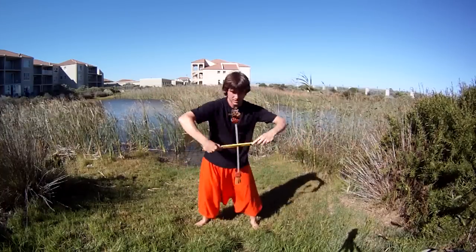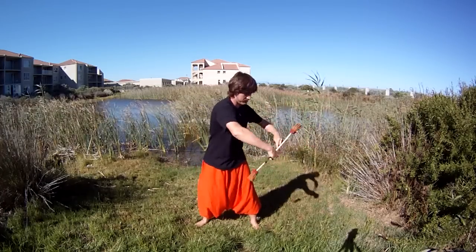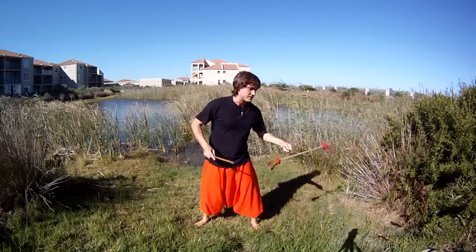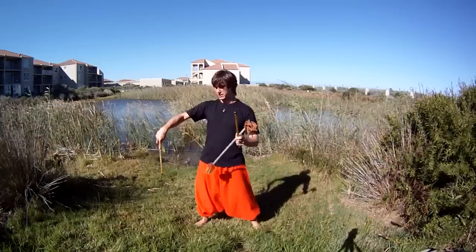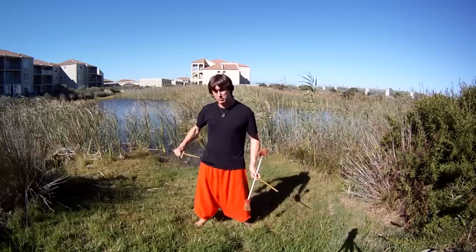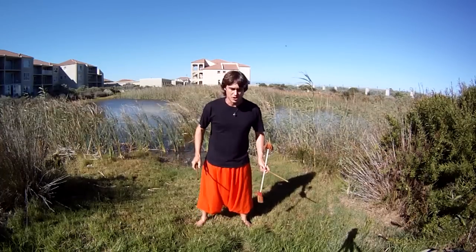So if you haven't done buzzsaw reels, or if you haven't done the tutorial at least, then I would recommend going and checking out that tutorial. Do that tutorial - learn buzzsaw reels first so that you can turn with buzzsaw and then come back to this one so I can teach you buzzsaw fountains.